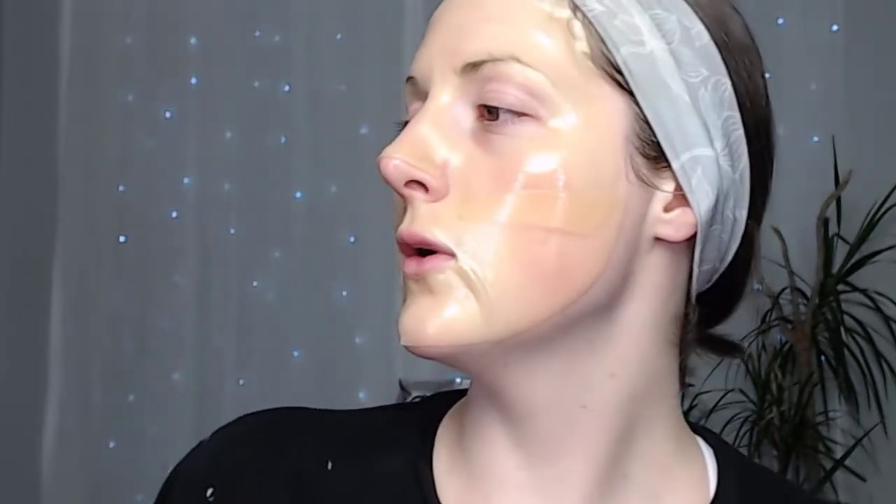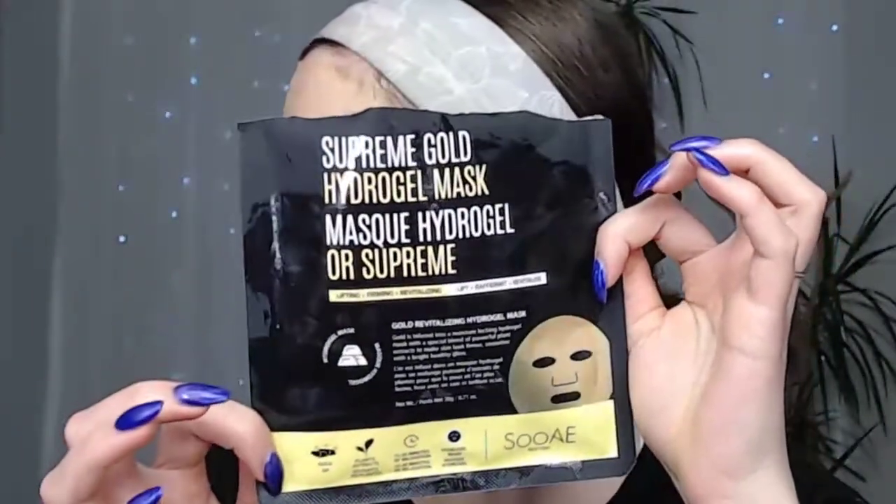I'm just going to put the rest of this back inside the mask container so it's not sitting all over and getting gunk everywhere. Every time I talked it was like pinching me right here — I don't know if like a piece of gold or whatever was poking me, or maybe I'm having a side effect of the mask. So this is the Supreme Gold hydrogel mask from Suey. Oh my god, what is pinching me here, it's really bugging me.